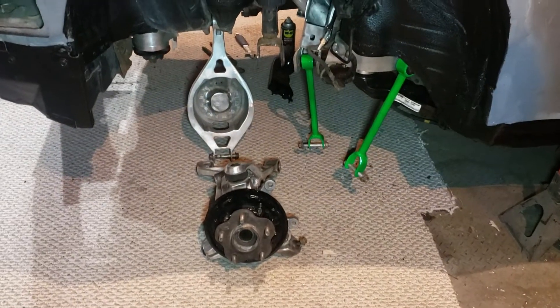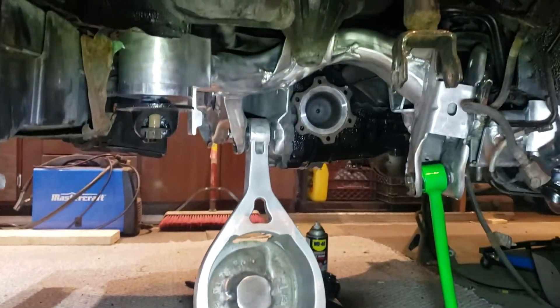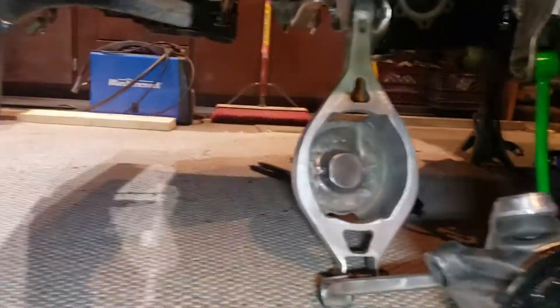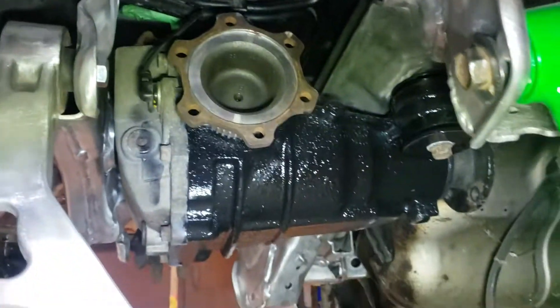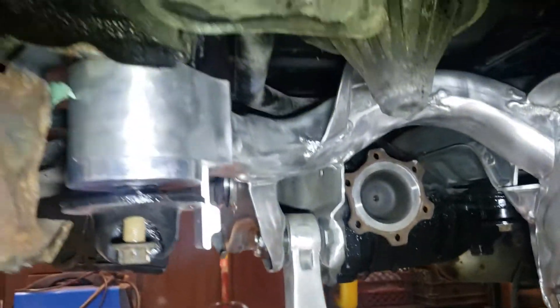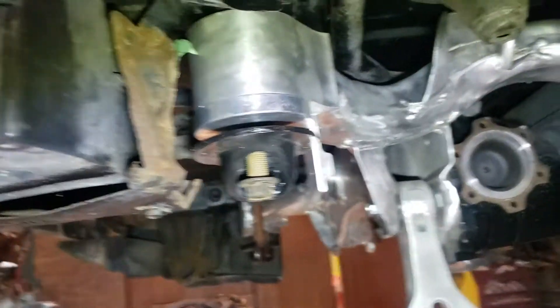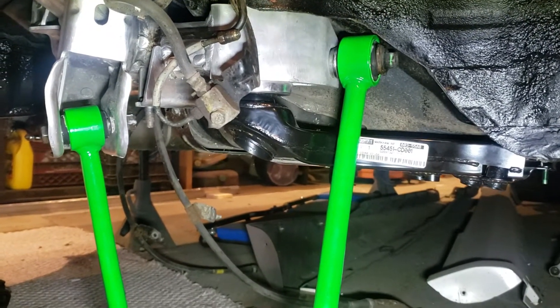Huge shout out to my dad today — pops came over and helped me get some stuff done. We've got the subframe in there, we got the diff in there, you can see it there. We got white line bushings in the diff, we got the rear brace on, and we've got one of the front braces on.